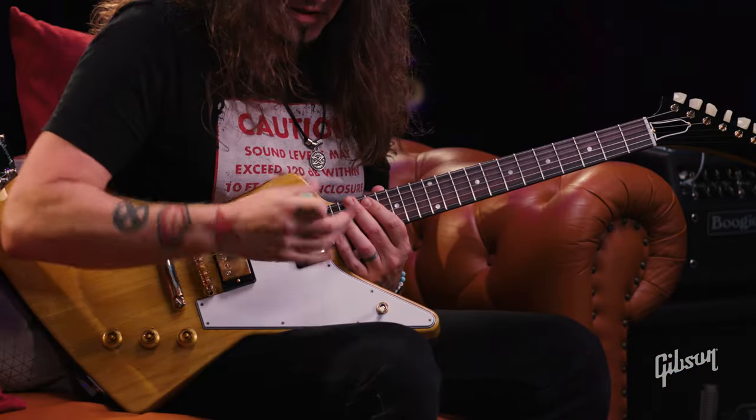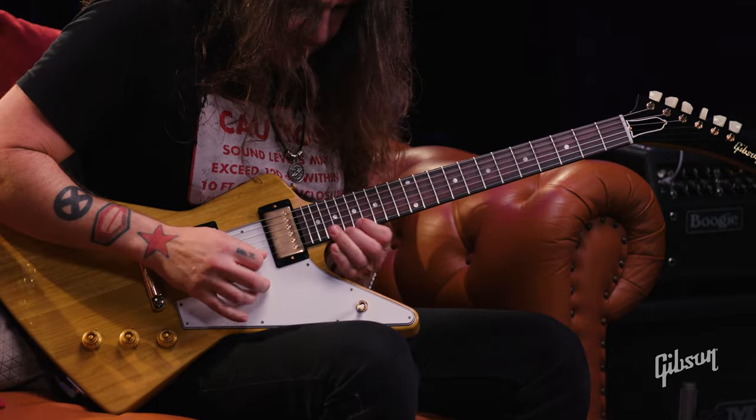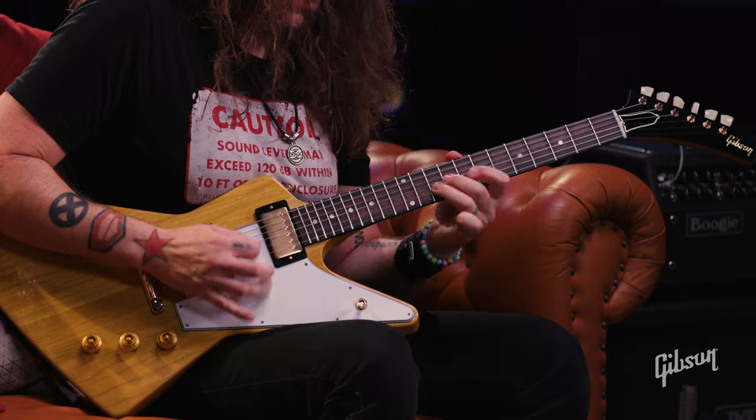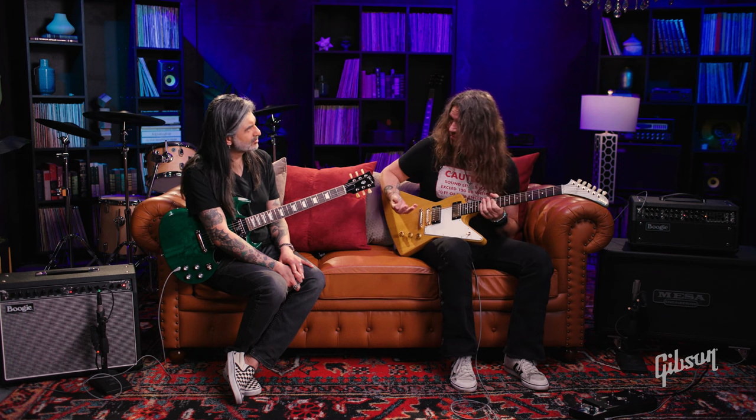I showed you all those little boxes, but if you want to change it around, I turned it into a five-note phrase. Sometimes the five-note phrase — you don't have to be in a different time.